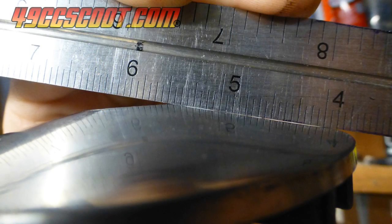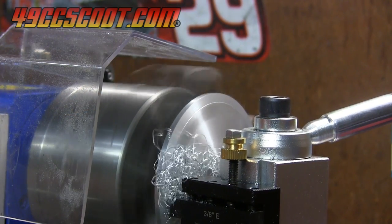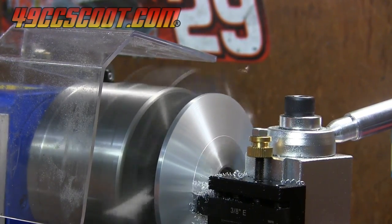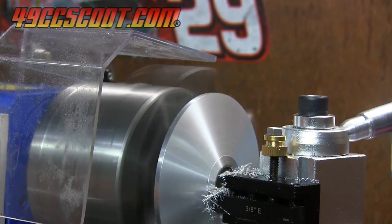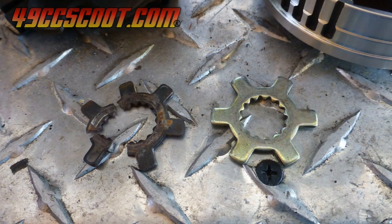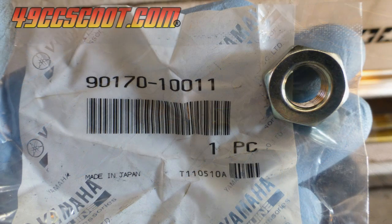I checked the fixed half of the front pulley with a straight edge and it had some very minor wear on it. It probably wasn't even necessary, but I re-faced it in a lathe to ensure that the face was flat. The key for the front pulley was busted when I was checking parts, so I got a new key. I also replaced the variator and clutch nuts just to be on the safe side. I used these Yamaha nuts for the variator because they are made to be softer than the crank and take damage instead of damaging the crank.